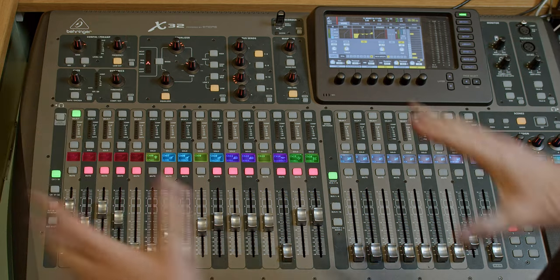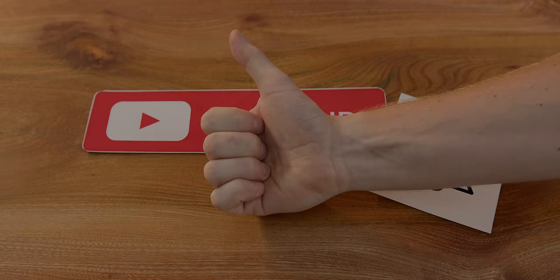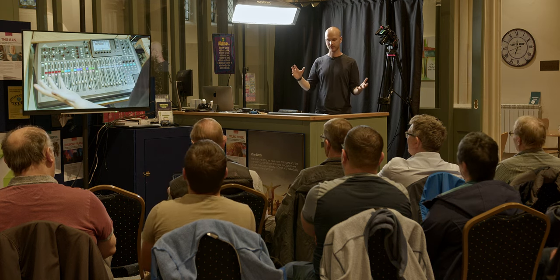This is the X32 training video. I'm going to take you through very quickly all the settings on the mixing desk, what they do and how they work. I'm going to assume you've already got one of these desks and you've been using it, so it's going to have a relative amount of settings already in it. I'll take you through how we alter things on a Sunday morning once it's been initialized and set up. There's a certain flow and sequence in which we move through the desk step by step.